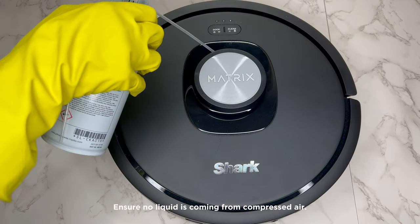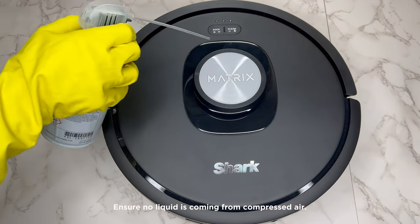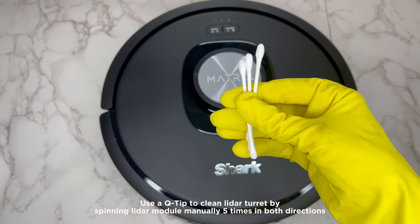Use a compressed air cylinder to clean out the gap around the rotating lighter module. Use a q-tip to clean the lighter turret as well.